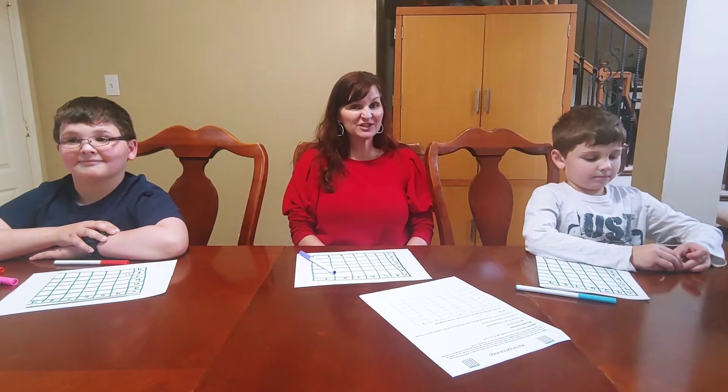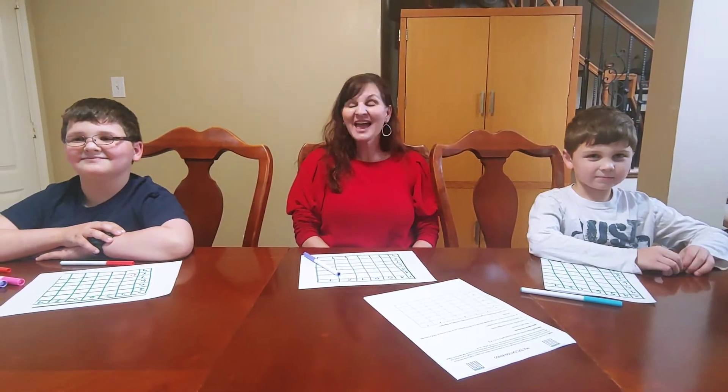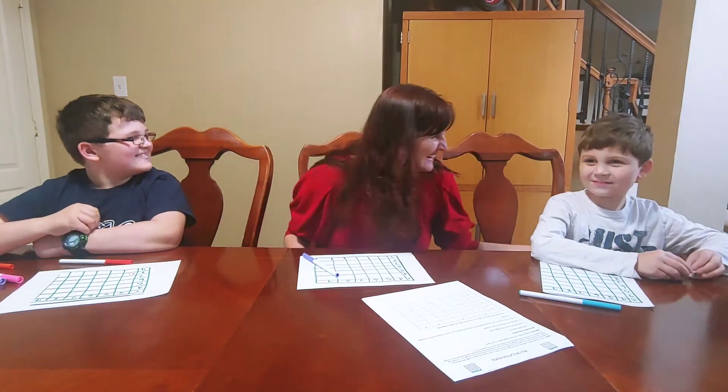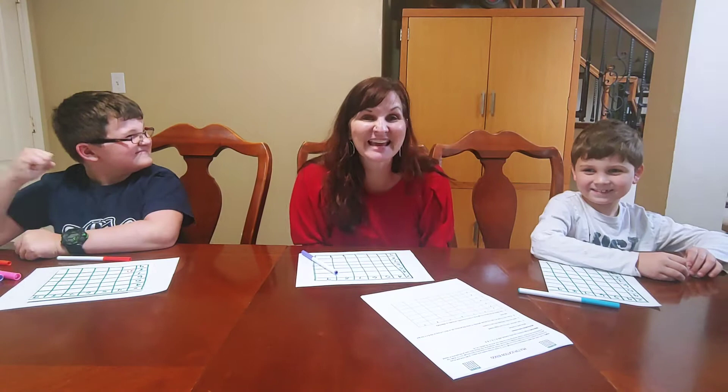Hi, Carrie Cutler here, author of Math Positive Mindsets: Growing a Child's Mind Without Losing Yours. And I'm here with my sons Quinn and McGregor, and we're doing an activity called Multiplication Bingo.